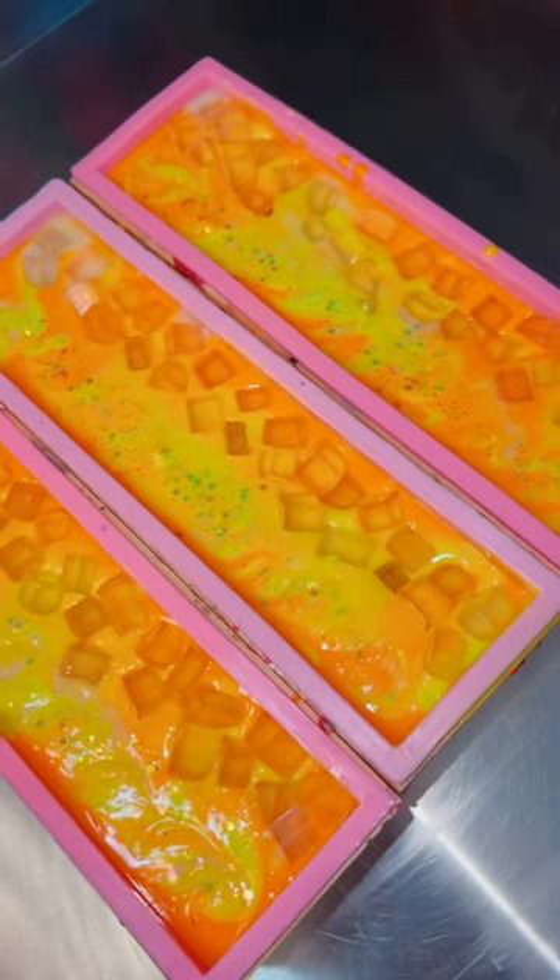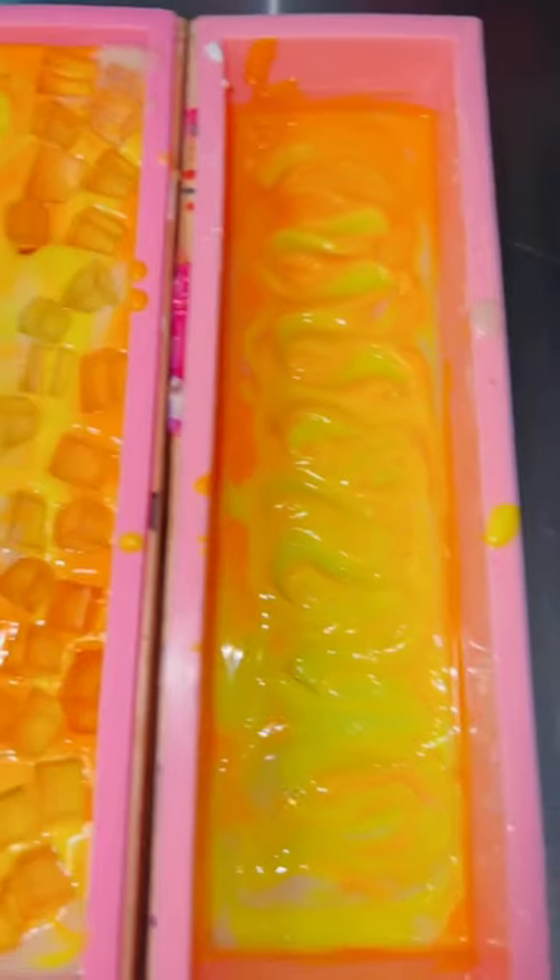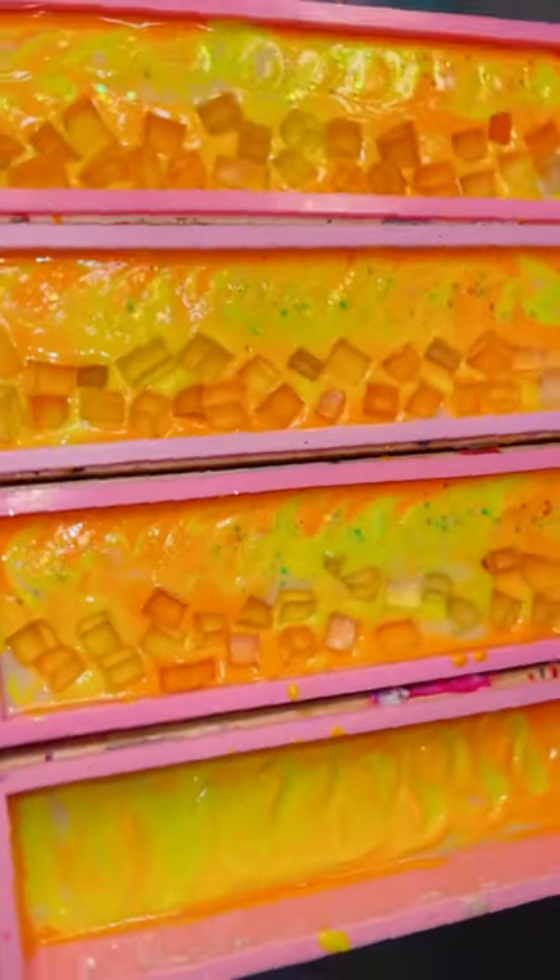I'm really hoping this design will turn out and that my pineapple embed will actually stay in place. I would love to hear what you think of this batch. I made three full-size loaves and one mini loaf.